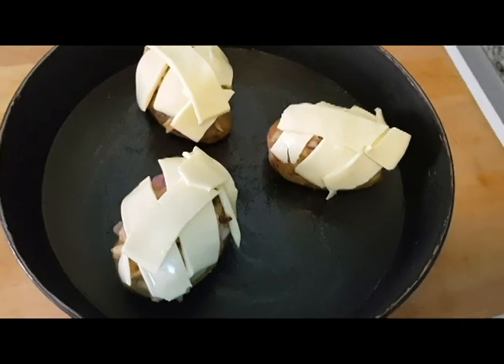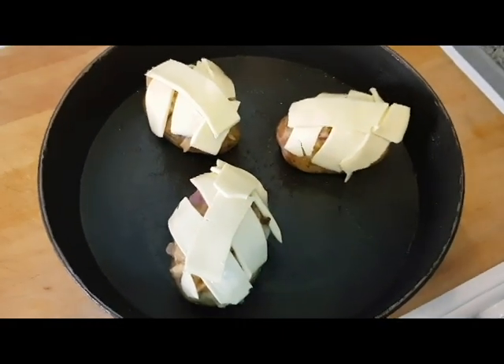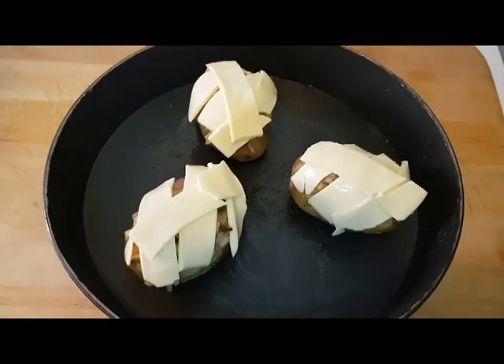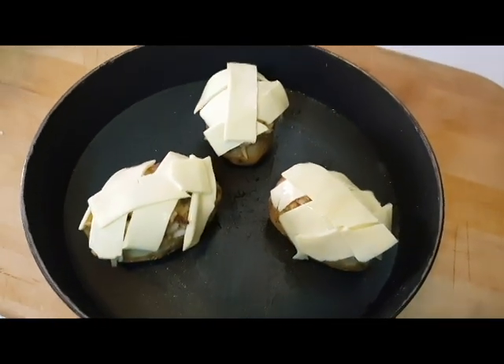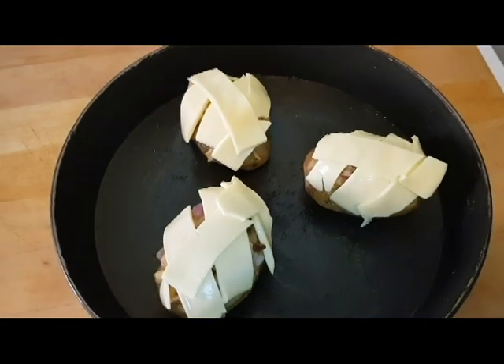This is Lissass Flavors. I am a baked potato. This is the chicken and the chicken. Subscribe to Lissass Flavors and press the notification bell.